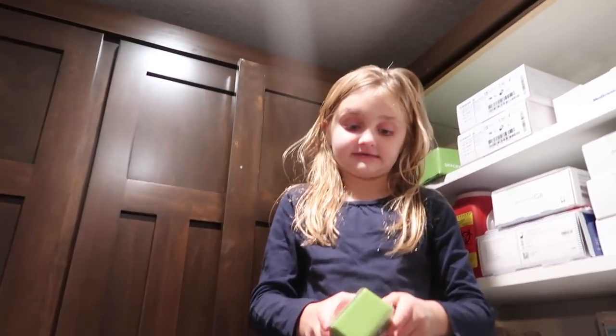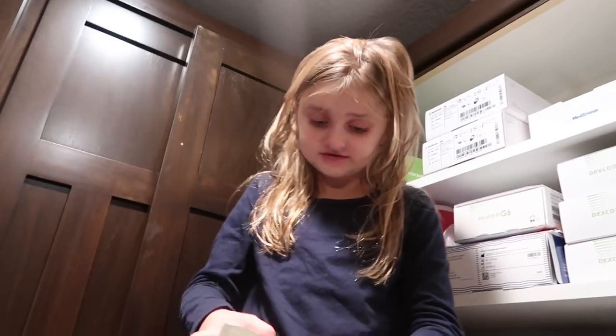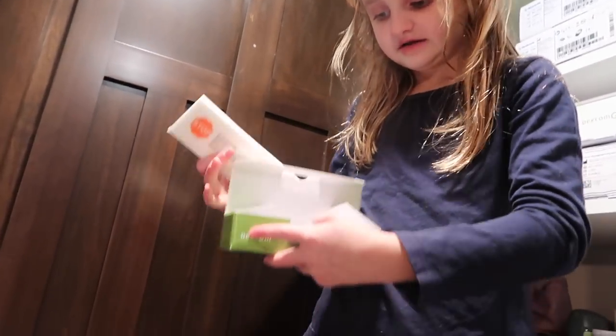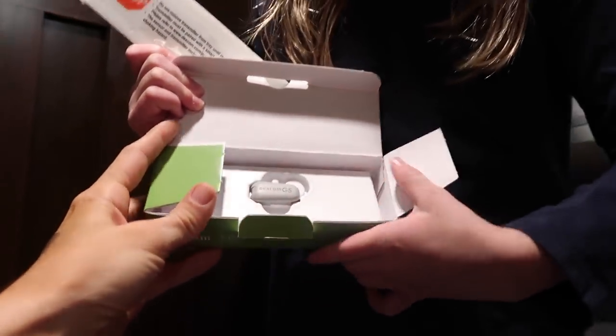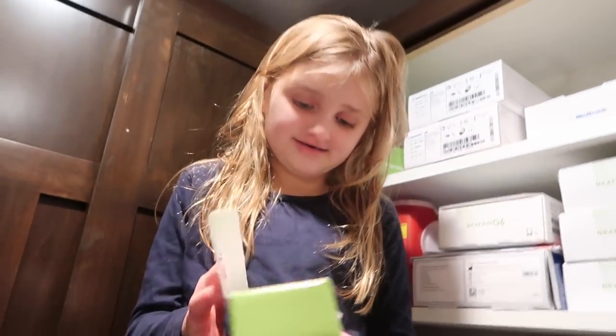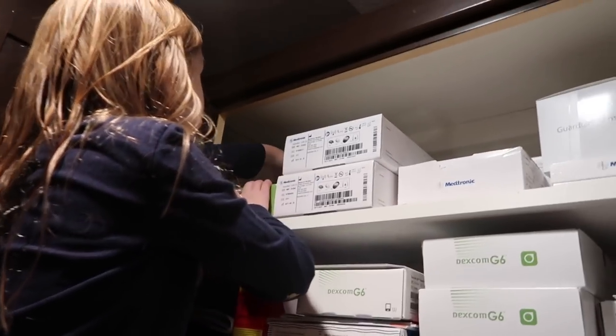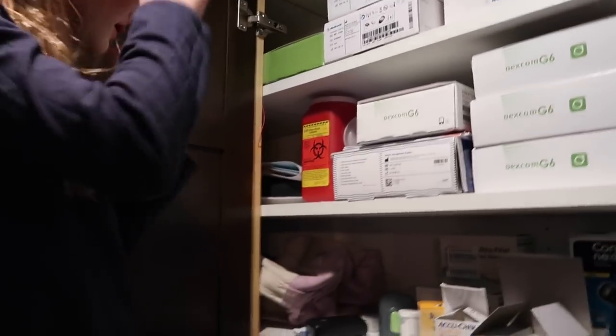This is the box that we had for my old Dexcom G5, but now I have the Dexcom G6. This is the transmitter — that's so tiny. That was the G5 transmitter. That's just a Dexcom box from her other one.